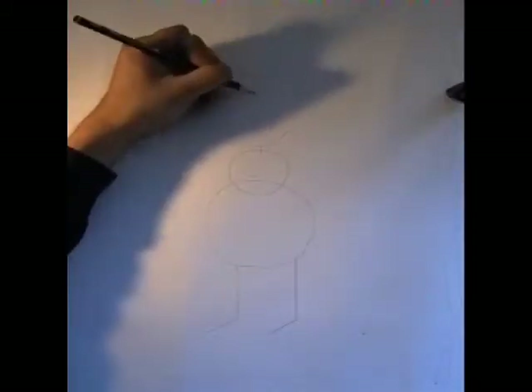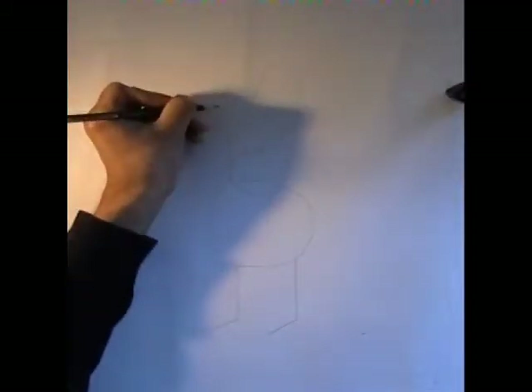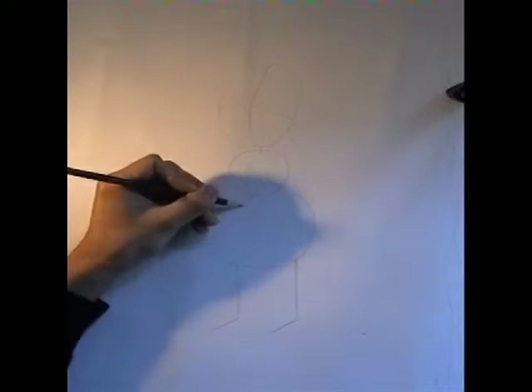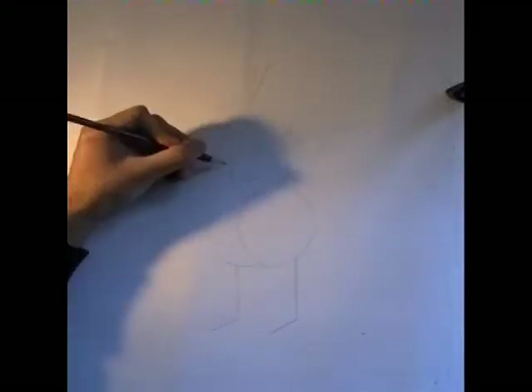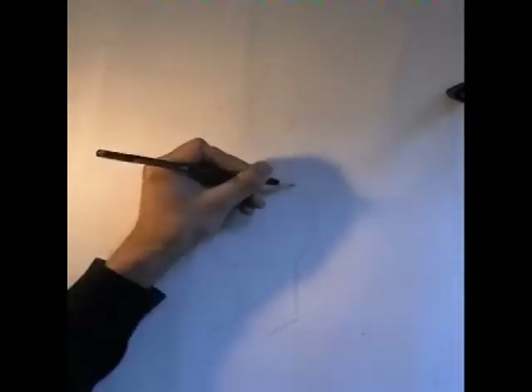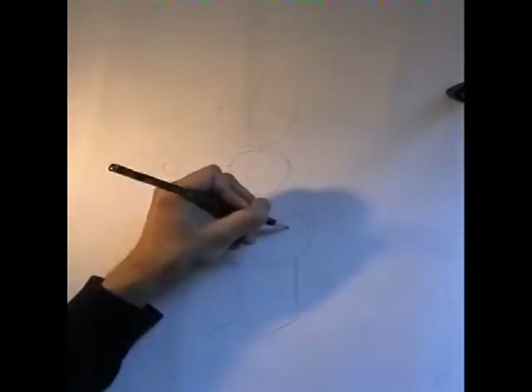On top of this, we're now going to add some more lines to help represent the direction which Homer's facing. Vertical lines represent whether he's facing left or right, while horizontal lines denote whether he's facing up or down. The more curved the line, the more pronounced the direction. In addition, we can also add two upper lines to represent his upper limbs as well.